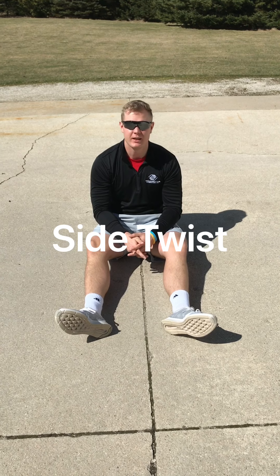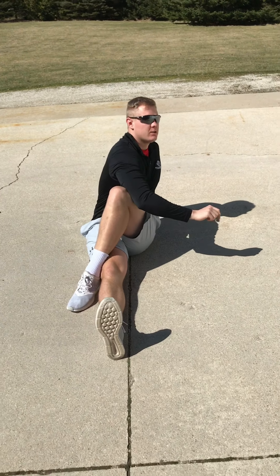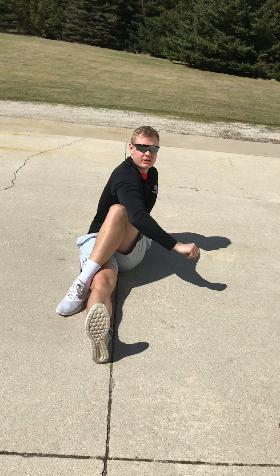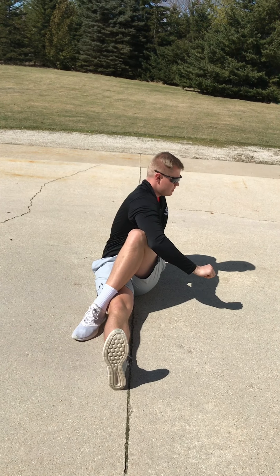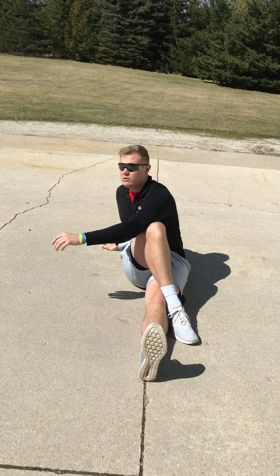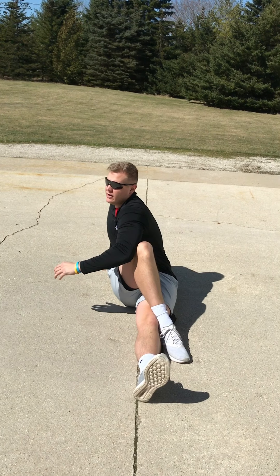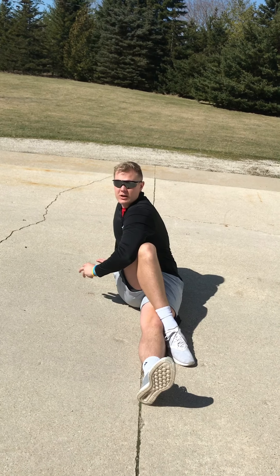Our last activity of the day is the side twist. Put one leg straight out on the ground, cross over with your other leg, and then reach across. Drive your elbow into that tall knee and then twist. We'll do that for about 15 seconds per side and then switch — one leg straight, one leg crossed over, drive that elbow into the knee and twist. This one is really good for stretching out the core.